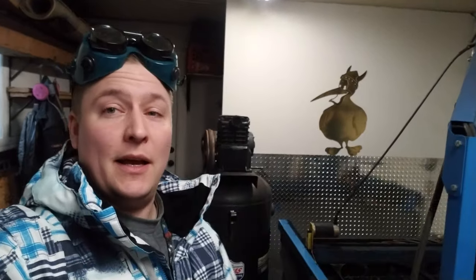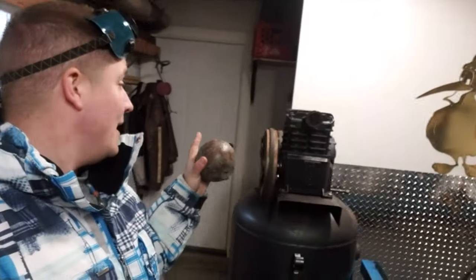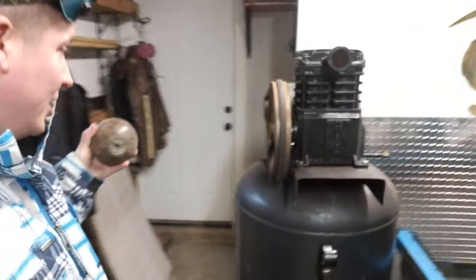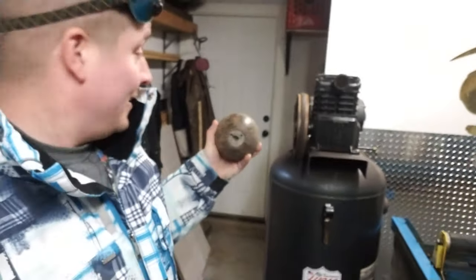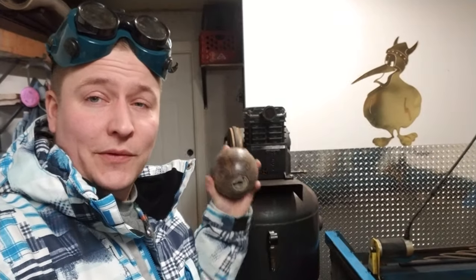Hey, what is up guys? Iron Kiwi here. This morning I was doing a little bit of plasma cutting on the CNC table here and my motor basically bit the dust on the air compressor. So looks like I'm going to have to shop for a new compressor. This one was kind of old anyways and I'm just going to get something that's a little more powerful — it'll keep up with everything a bit faster.